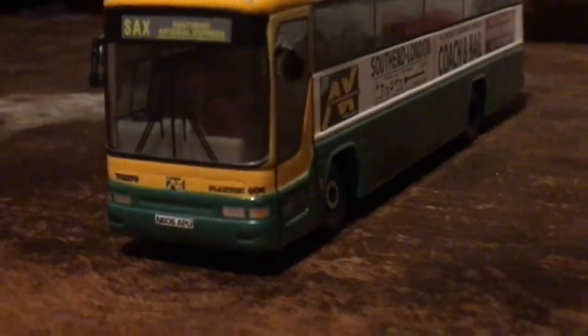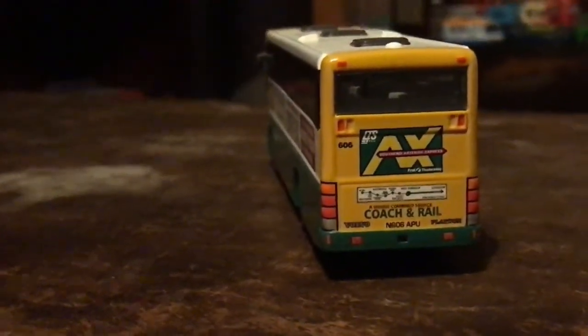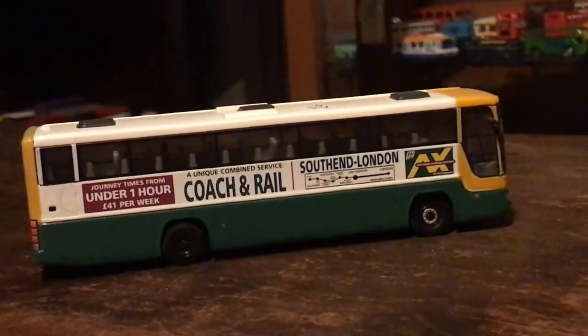I'll show you the Van Hool version next. This one cost six pounds. The Optare Solos I recorded earlier are going to be included in the video as well. Here's the front, the side, the back, the other side, the roof, and the bottom. Actually to be fair I might just show you them in the cabinet - it's going to take forever, but I'll finish off showing the ones I've got out.